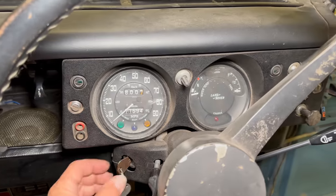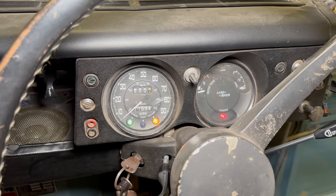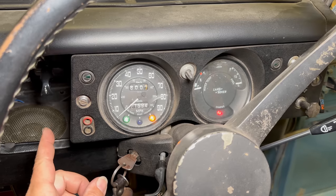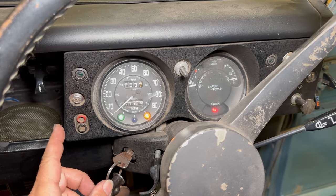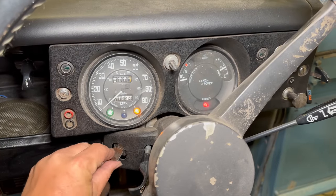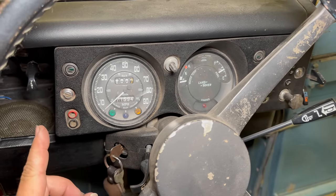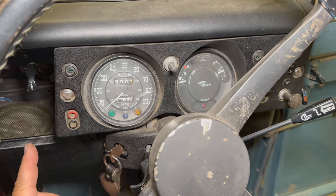If we sit here in the driver's seat and we turn the ignition to the on position, from here you can hear that radiator fan spinning up. I have not driven this vehicle today, so there's no reason for that fan to be running now because the engine is completely cool and does not need that fan running.